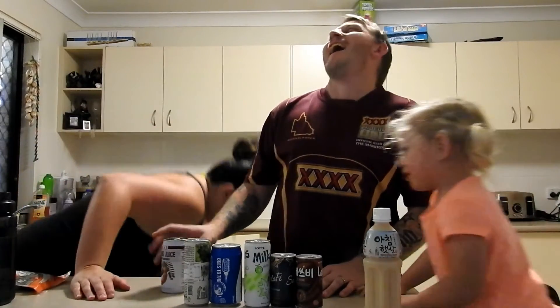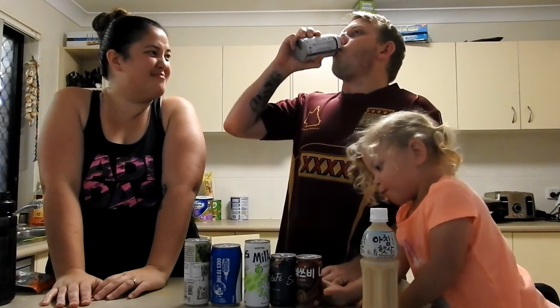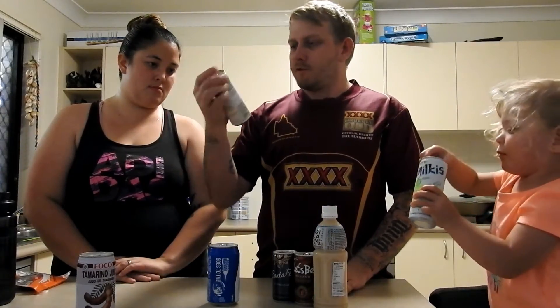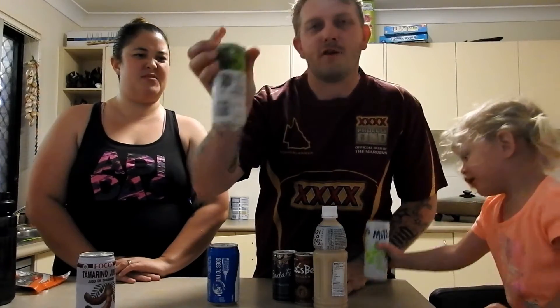Which one do you want to go first? What is that? Crack and the bean — 30% juice. 30% juice, I think. Alright, next.